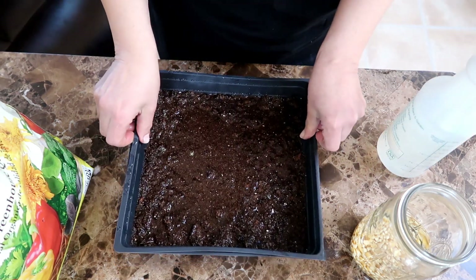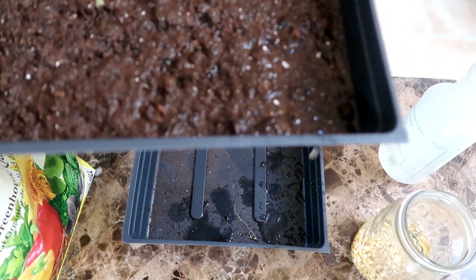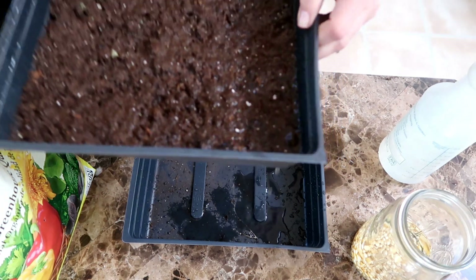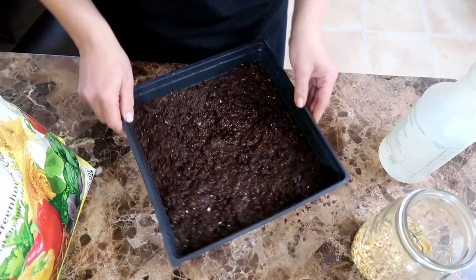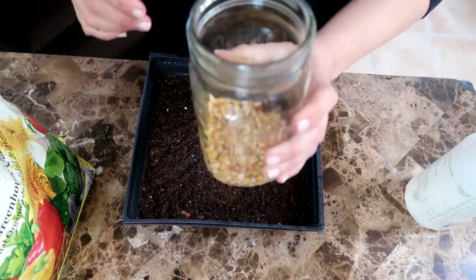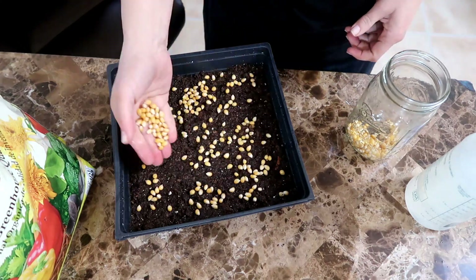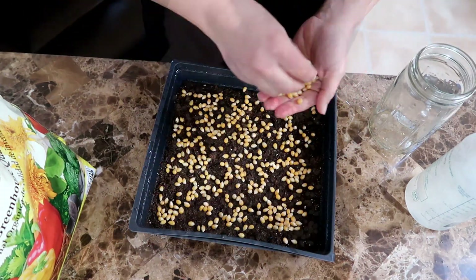I have here two 10 by 10 trays. The top tray has holes for drainage and the bottom tray acts as a catch tray for the water to drain into. You can see I oversaturated the soil, so the excess water is dripping down into the bottom tray. Now I'm ready to plant the seeds — I drained the water out of the jar and I'm spreading the seeds out as evenly as I can.